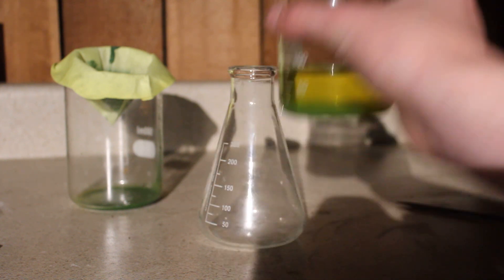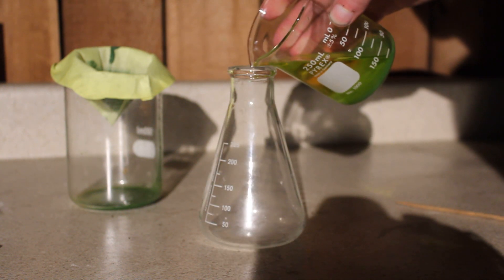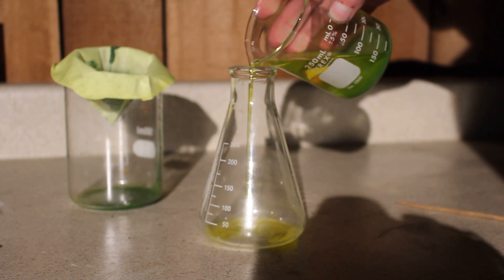I let the filtered solution sit for a couple of hours to let all of the fine particles settle out, and then I decanted the solution to another container.